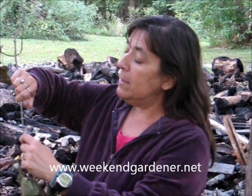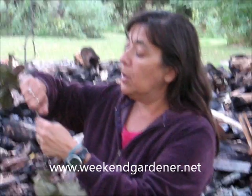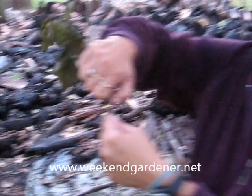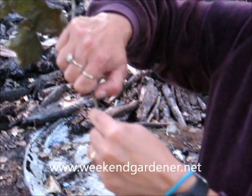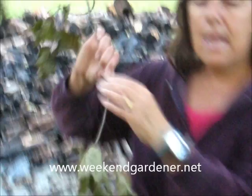The easiest way to tell if the tree is still alive is to do a scratch test. What that consists of is taking your thumbnail and scraping the bark. This doesn't hurt the tree, and you're doing it in small areas — just removing the top layer of bark. If it's green, sometimes a really bright green and sometimes more of a dull green, that means the tree is still alive.